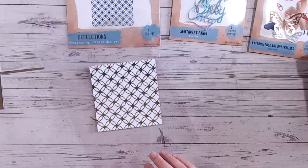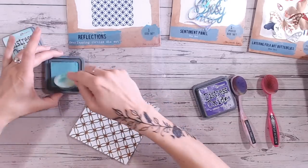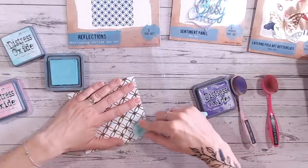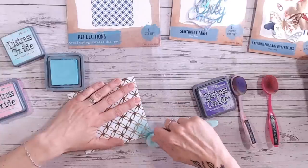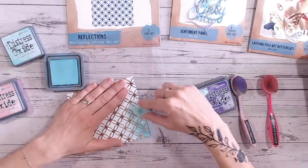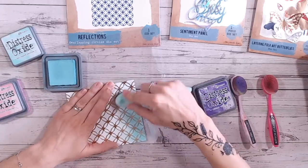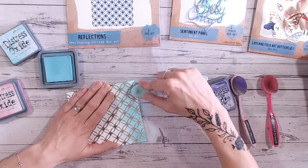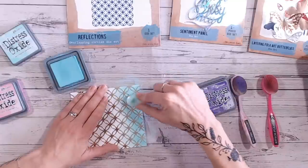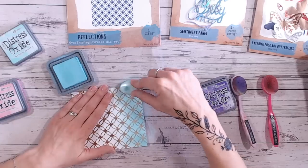Bringing in a blending mat, I'm going to choose a couple of Distress Oxides. My colour choice here is Salvaged Patina, Peach Flamingo, and Wilted Violet. If you love mixing your Distress Oxide colours and want some more inspiration for colour combinations, you can visit the playlist here that talks through each and every one of the Distress Oxide colours alphabetically. At the time of recording, there are about 20 videos in that playlist with some fantastic colour combinations — go and check that out after this one.